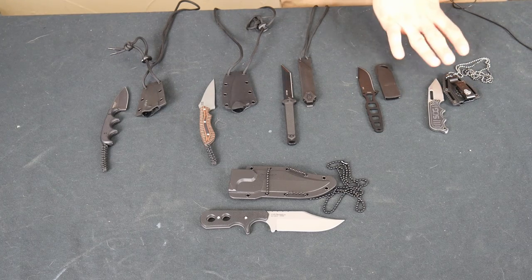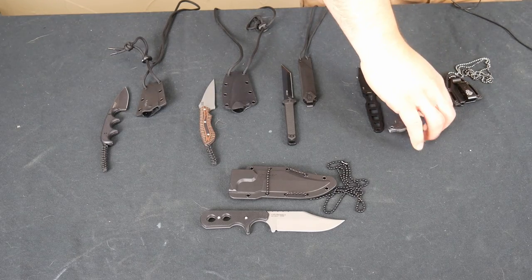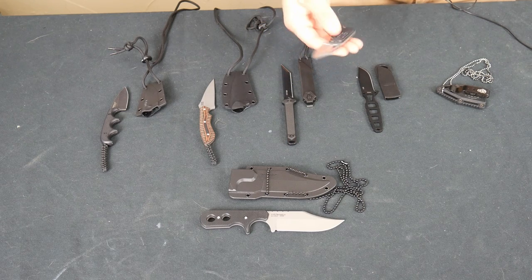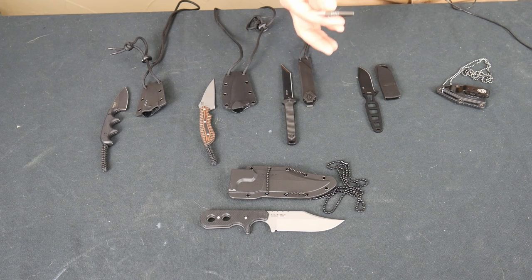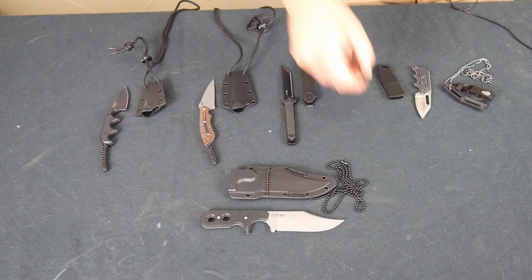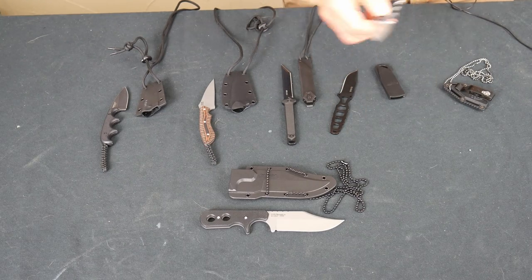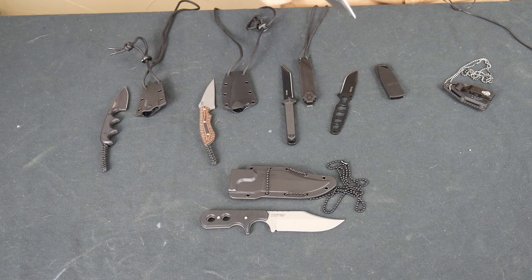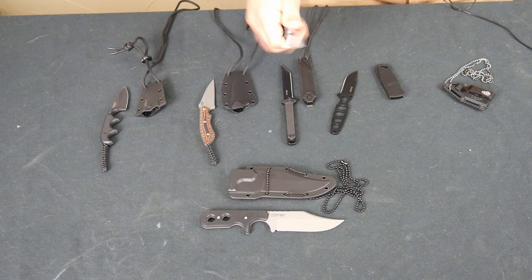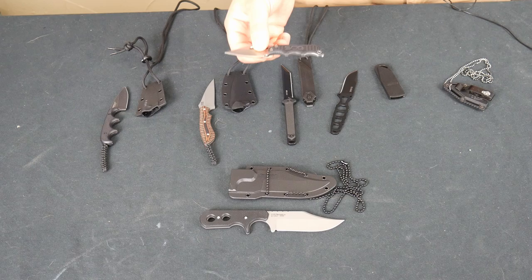This was the one I bought first that kind of started my quest — the SOG Instinct Mini. I ended up really liking this one; it's actually my second favorite on the table. The things I wanted were a sure grip. These are all full tang construction. I wanted a solid grip and purchase — I did not want to feel like my hand was going to slip off that blade. This one definitely fulfills that.